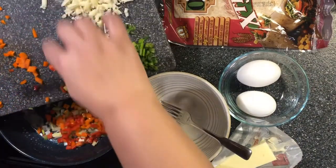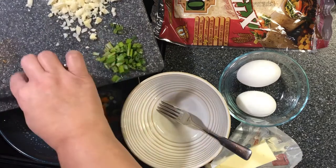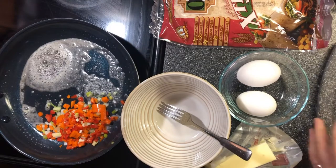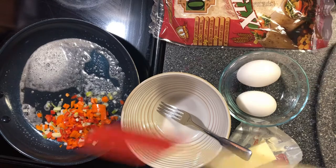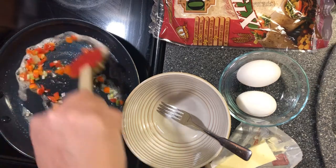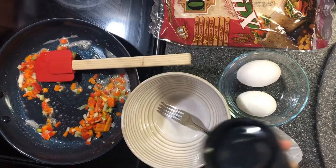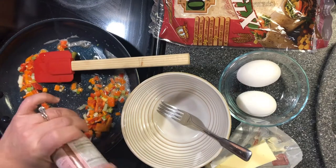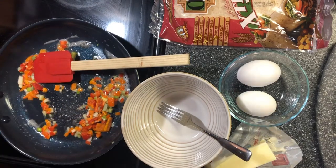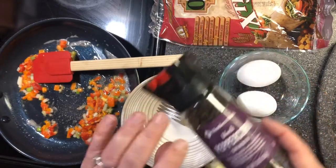We'll add the peppers and onions to the skillet. I'm going to add some pink Himalayan salt and some black peppercorns.